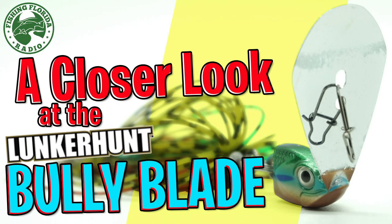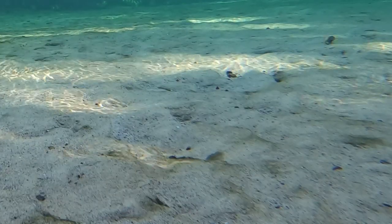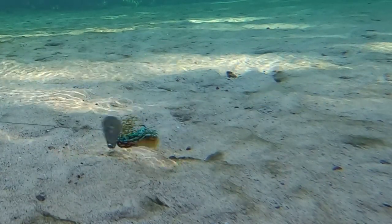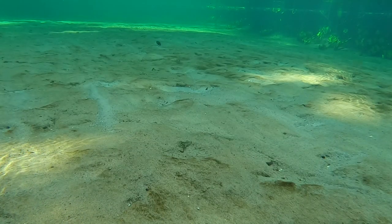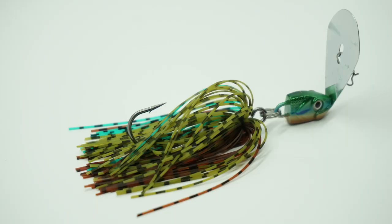Today let's take a closer look at the Lunker Hunt Impact Bully Blade. The Bully Blade has a fixed vertical blade that is connected to the jig head. This bladed jig has a hard thumping vibration, but the unique thing is you can bend the blade forward or backward to adjust the diving angle for a deeper or shallower presentation. The Bully Blade has a hand-tied skirt and a 4-0 razor-sharp O'Shaughnessy style hook.